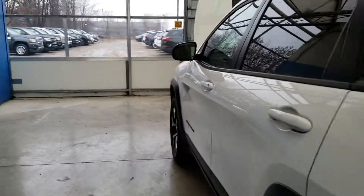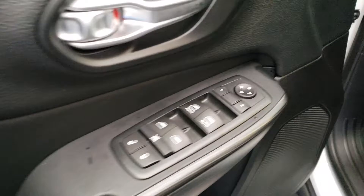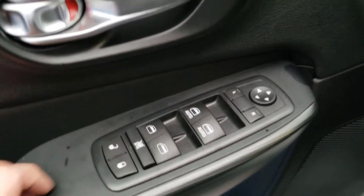We're gonna hop into the driver's side here and take a look at a couple options that the vehicle does come equipped with. As you see down over there you have all your window options, door lock and unlock.